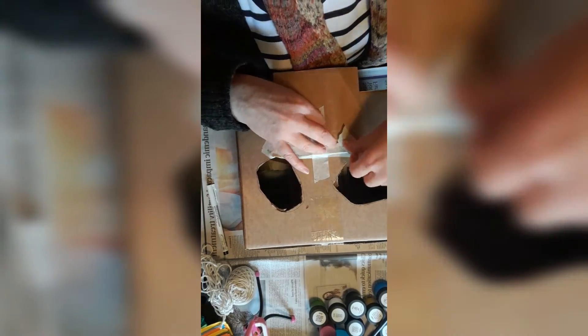Masking tape out — masking tape is brilliant because it's made of paper and you can paint over it, so I use it for everything when I'm making. I'll get the top bit, closest to the eye, stuck down first.